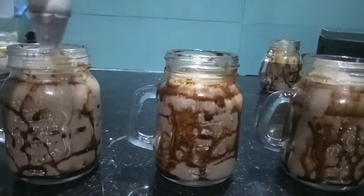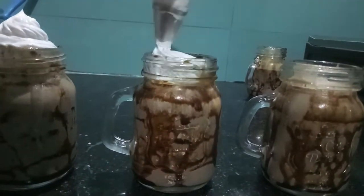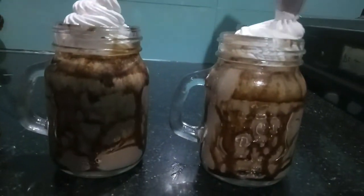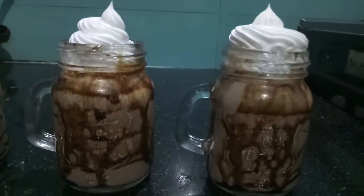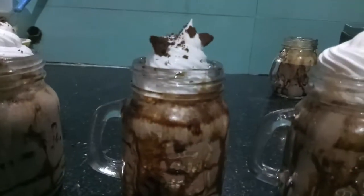Now we'll top it with some whipped cream, then add crushed Oreos for garnishing, and then we'll add our choco stick.